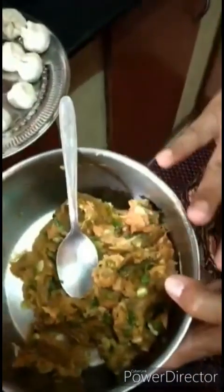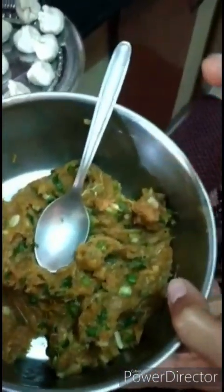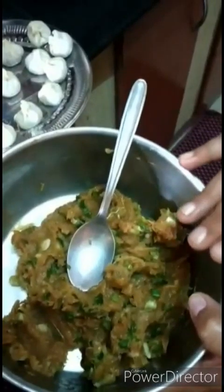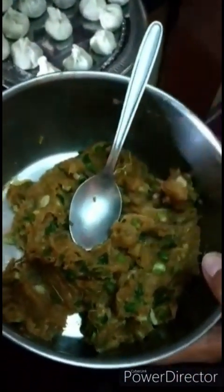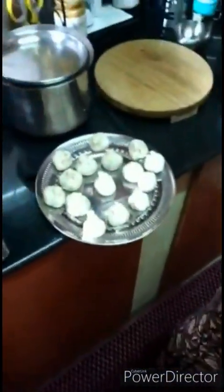For the filling I have minced chicken, made real smooth like a paste. It has chicken, spring onions - the whites of spring onions - some garlic, some ginger, and some soya sauce. I've not added extra salt because the soya sauce itself contains enough salt for the momos.